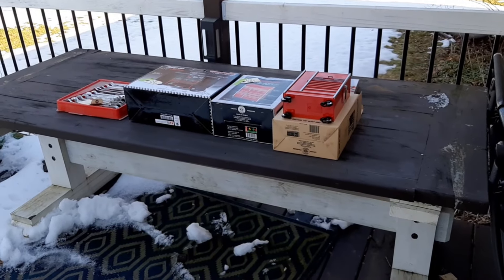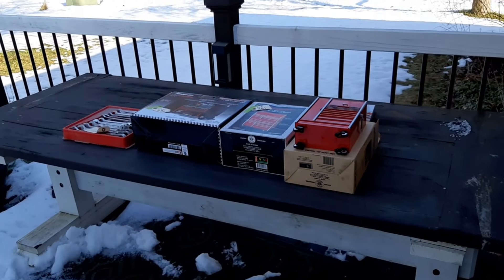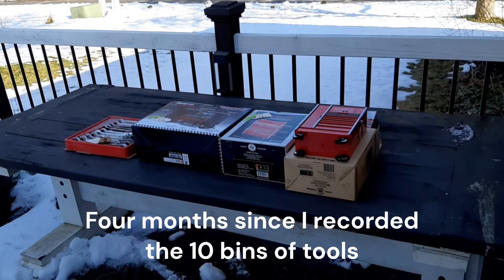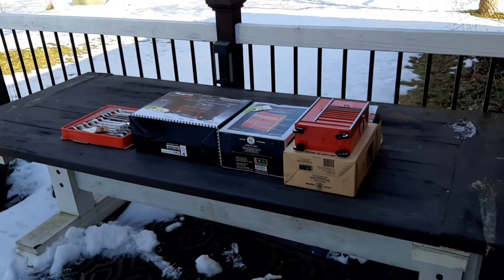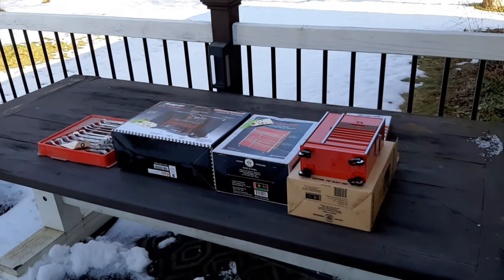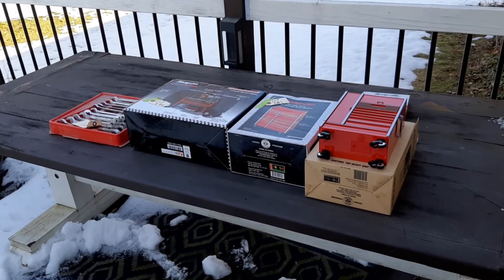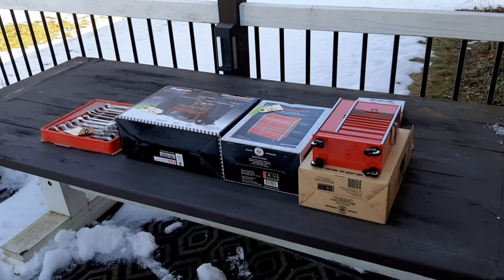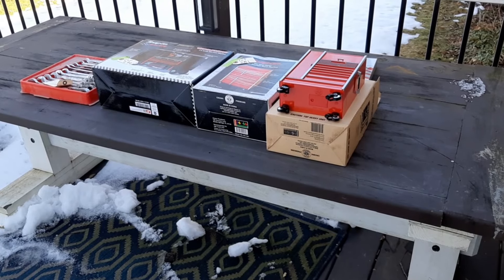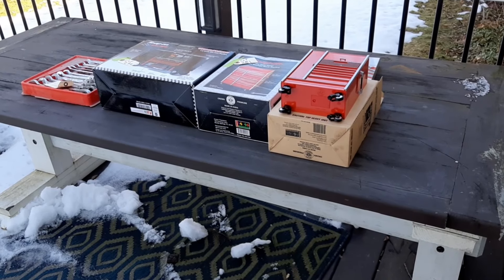Welcome back everybody. This is part 4 of 4 of what I've been calling the Snap-On Motherload. I am recording this about 4 months after I received all the items from Michigan. I have one box left to go, box number 10, and then I will cover what's on the table. Following that we will talk about how I acquired these tools — it was a 12-hour round trip that I did not take — and they did not ship them to me. I will also cover the total cost and show you some of the lots I bought and how much I paid per lot.